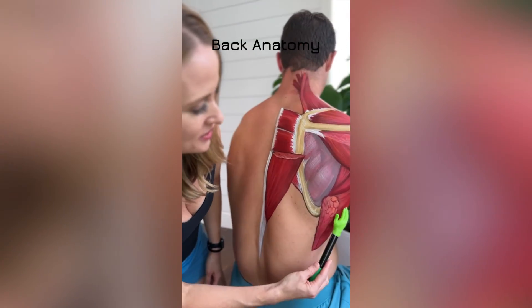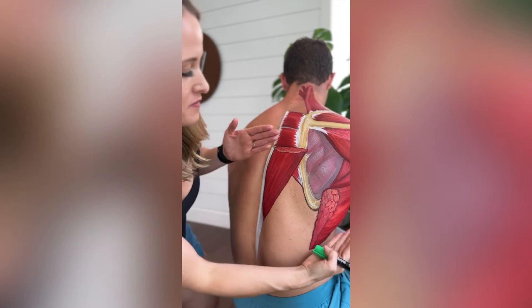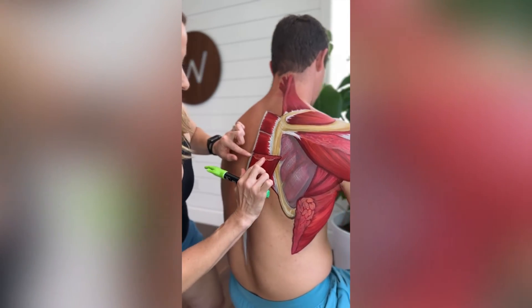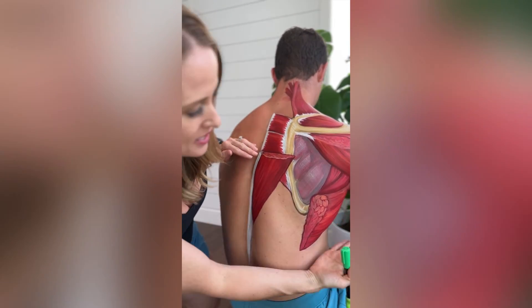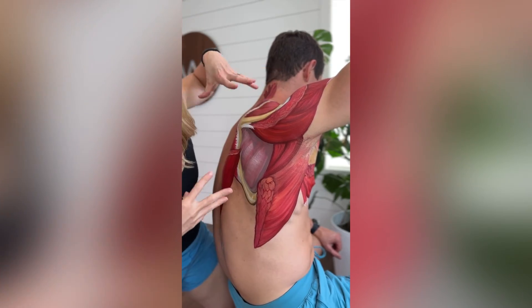From the back side we have the latissimus dorsi and the trapezius, but both of them are cut out — this is just the lower trap here — so you can see where it's cut out to see what's underneath it. Same thing with the lat: it's cut out so it ends right here so that we can see what's underneath it.